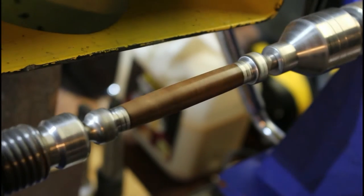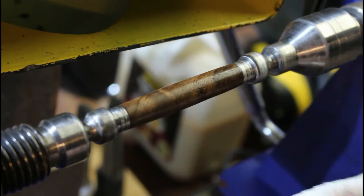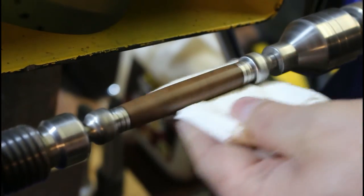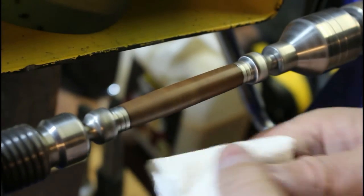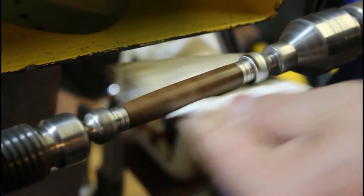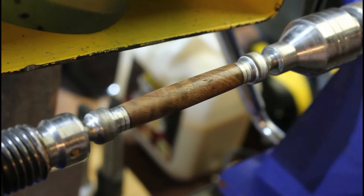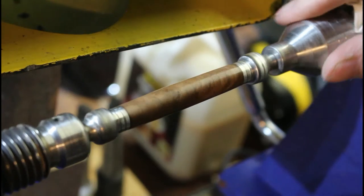Getting our clean piece, we're going to turn the lathe back on and polish. We're going to keep changing it so that we've only got a nice clean area contacting the wood. Now I know some pen turners would use that as a finish in itself, but we can get that to look a little bit nicer.